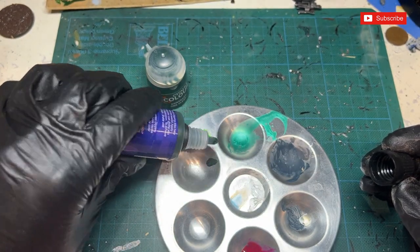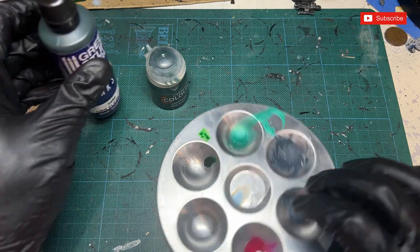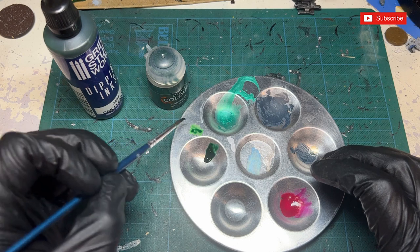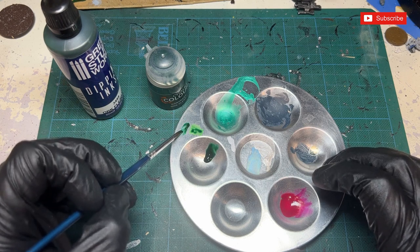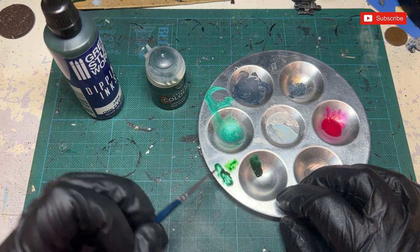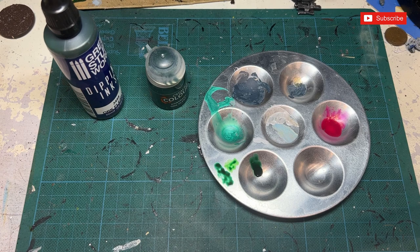The nozzle is quite tight and it looks like it runs a lot thicker. Trying to get them side by side on the palette — yeah, that's definitely a darker color than the Games Workshop counterpart.